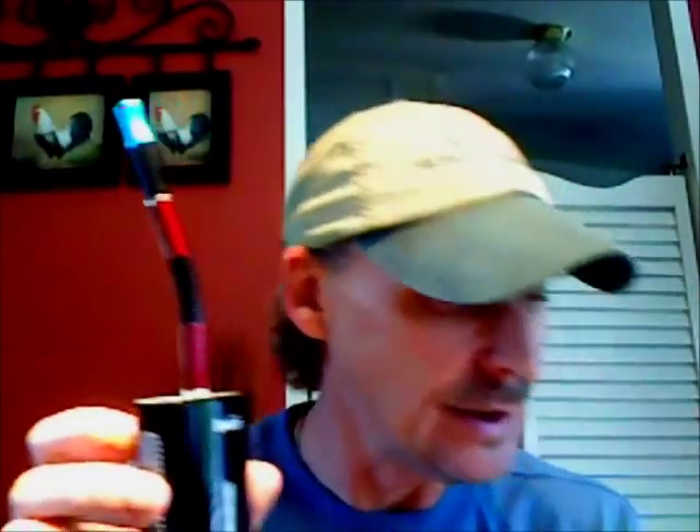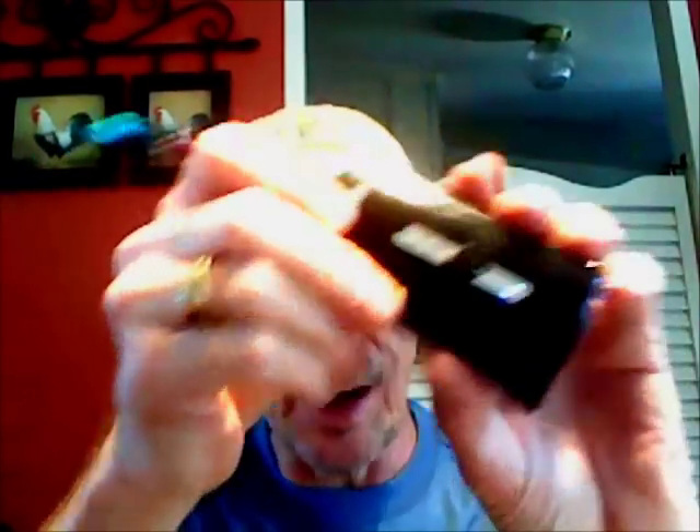It's the Techion charger from electronicsticks.com and I'll put the link below. Last time I checked it was 127.96 and I think it's free shipping, so for around 128 bucks you'll get an awesome mod. It feels good, it's a sturdy deal, I haven't broke or cracked it, and the threading on it is awesome. This is a true mod because it has been modified from a Techion charger into a vaping device.